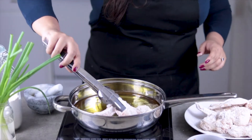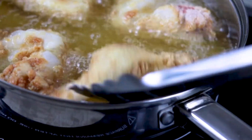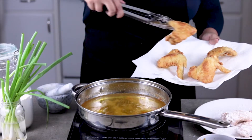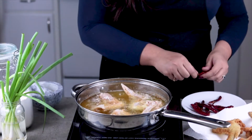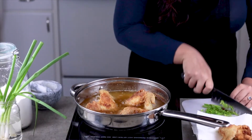Once your oil is hot, carefully add in your wings and fry until they're just done. Cook your wings in batches so you don't crowd the pan. While they're frying, get your dry red chilies and sesame seeds ready. Also chop up your green onions for later.